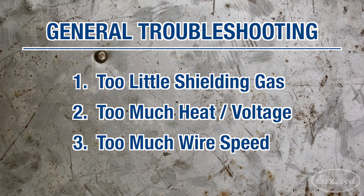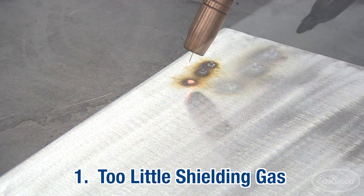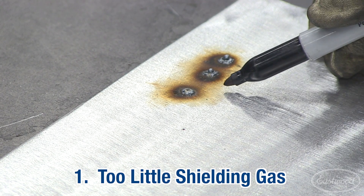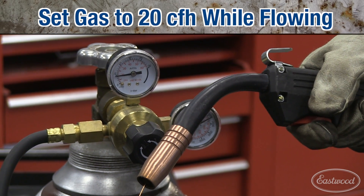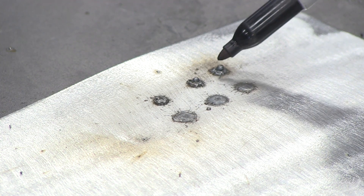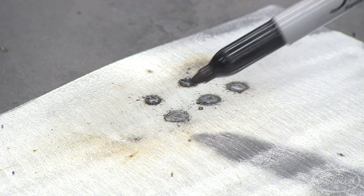Now we're going to show you some common mistakes and how to correct them. When you experience no penetration and almost a raised crater, that's too low of a gas setting or no gas flow at all — check your tank pressure and your regulator setting. Here you can see the improper regulator setting: almost zero penetration and a raised crater. After adjusting the regulator to the settings in the manual, we have very nice spot welds.